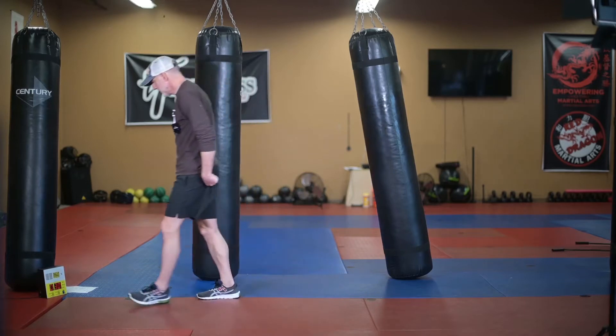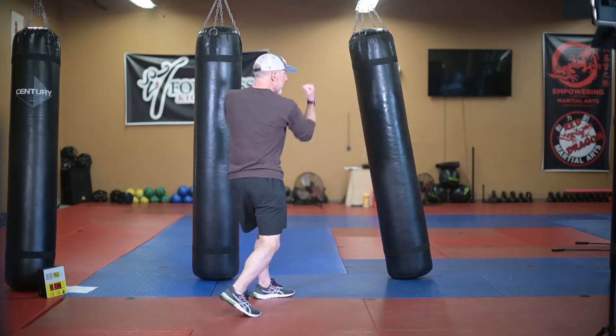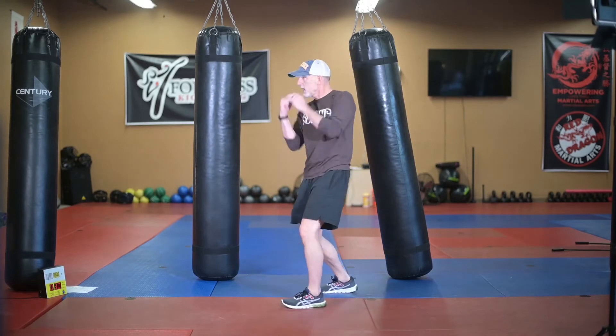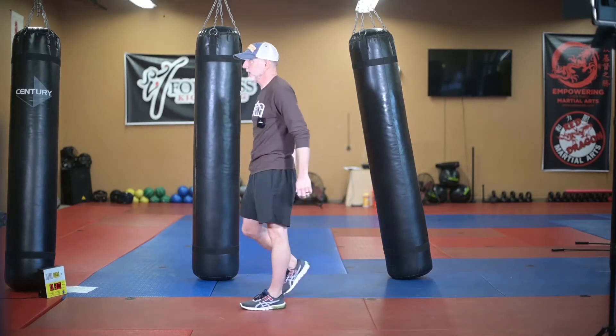Step two of the combo is going to be a left straight. From the first angle, we bang out those two right uppercuts, fire off a left straight, kick with that first leg. From the other angle: right upper, right upper, left straight, and get the other leg. Round two is going to be two minutes and 30 seconds, so go ahead and set your timer and work on round two.